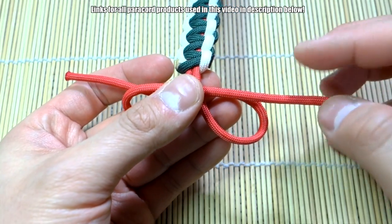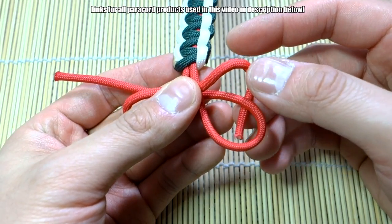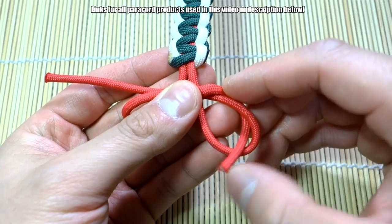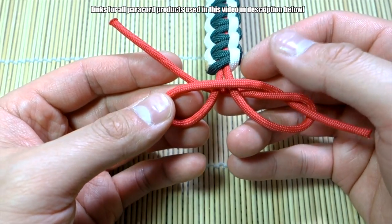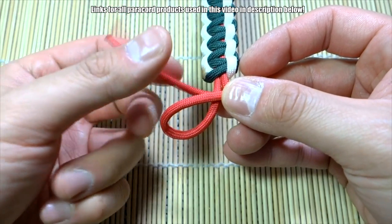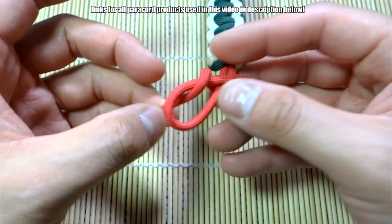The next step is to take the strand on the right — you're going to go behind and through this loop right here. Then on this side we're going to go in front, bring it to the front, and go through the loop right here.